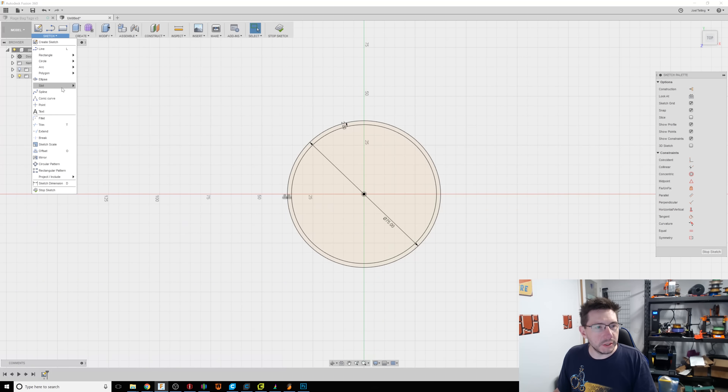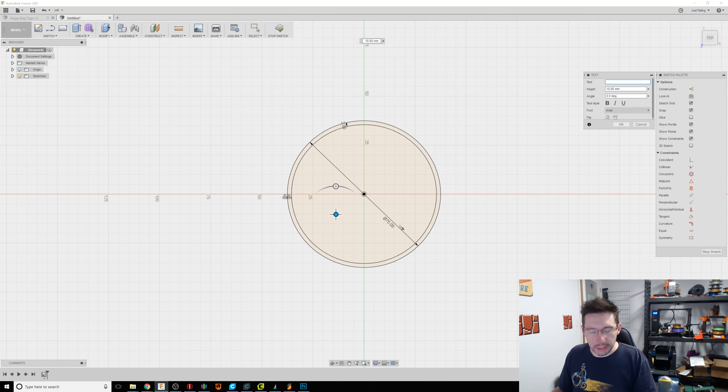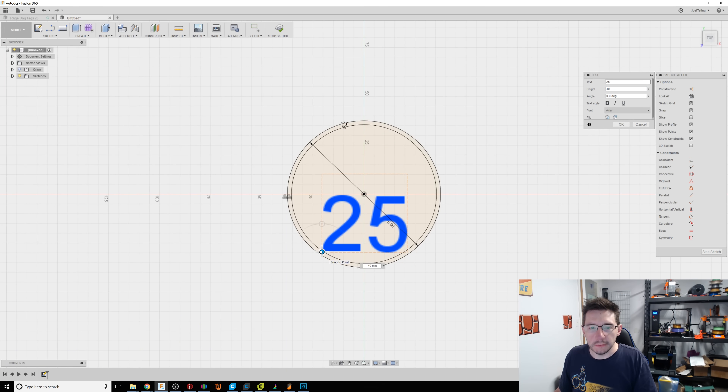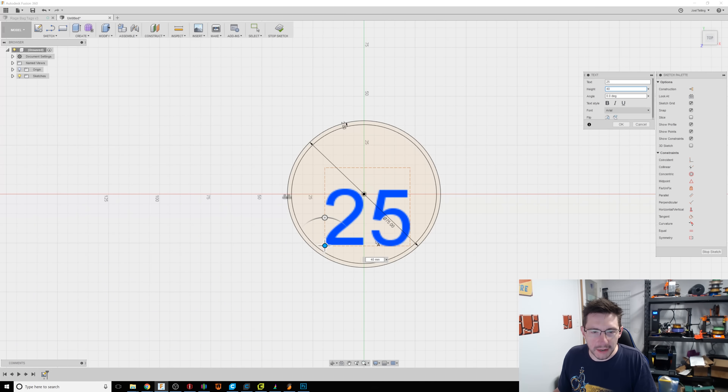Now under Sketch I'm going to choose Text. Let's do the number — I'll do 25 — and then let's make it 40 millimeters. I started bringing it smaller and then I'm like, no, it needs to be visible. We need to be able to see it.